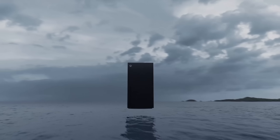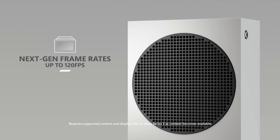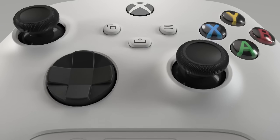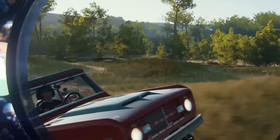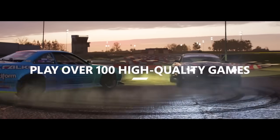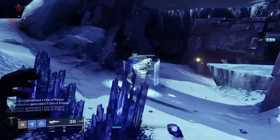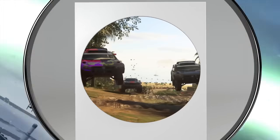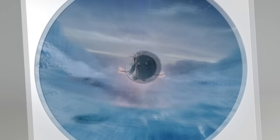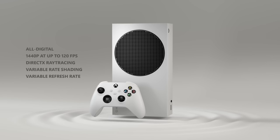The Xbox Series S and its beefy sibling, the Xbox Series X, released on November 10th of 2020 as the successors to Microsoft's prior generation two-tier Xbox consoles with the Xbox One S and more premium Xbox One X. We are going to be closing in on five years of age for these consoles in a little over four months from the making of this video. Let's go over all the specs of Microsoft's more affordable, budget-friendly console in detail.